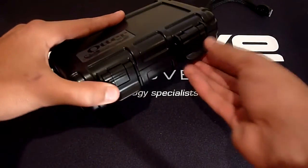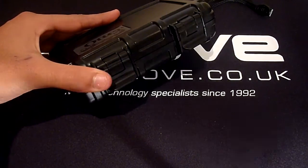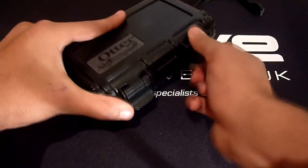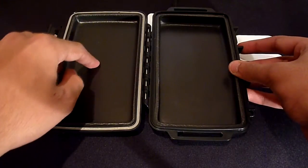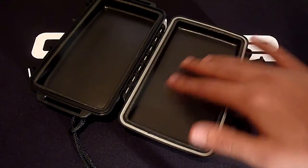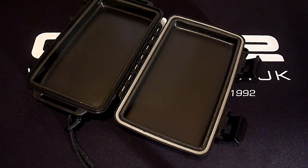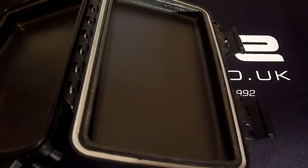The Drybox is held shut via two clips which do a great job of securing the case and preventing it from accidentally being opened. Now if we open the clips, we can access the inside compartment. As you can see, the tray is lined with a very soft foam material for protection. Around the edge we have a watertight seal which prevents liquid from penetrating the case and damaging the contents inside.